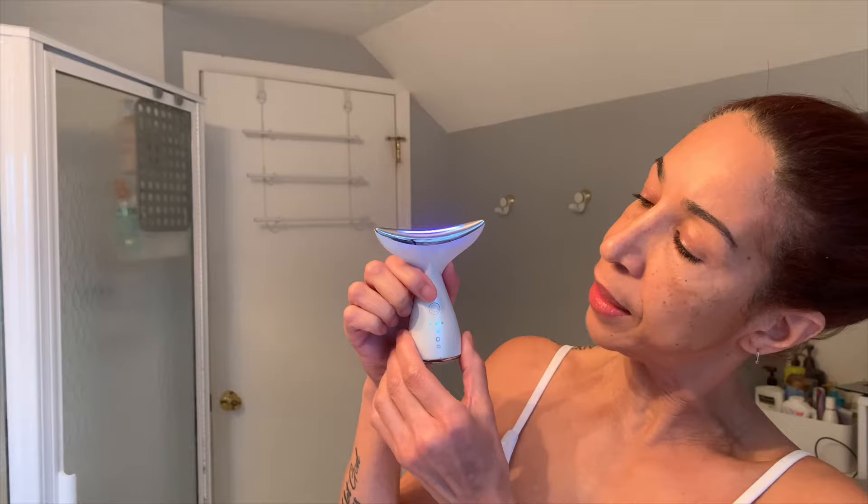Across here you see these three little dots, which represent the intensity levels. It has three levels: light, medium, and then the strongest one. The way you change that is by double clicking. See, that went to the second light, and if I double click again it'll go to the most intense. For beginners, I would recommend starting with the first one. So I'm going to double click again and then I am all set for this mode at level one.